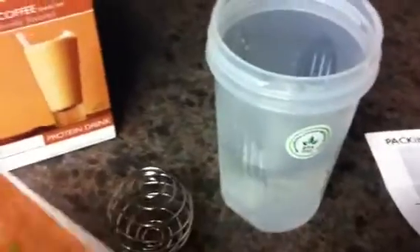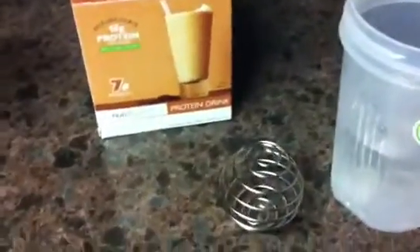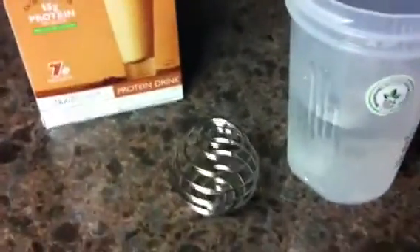Then we're going to take our packet. I decided to try out the refreshing coffee this morning. Being a huge coffee addict, I'm going to love having this as my morning shake. Now I'm going to pour this in. It's nice and smooth.